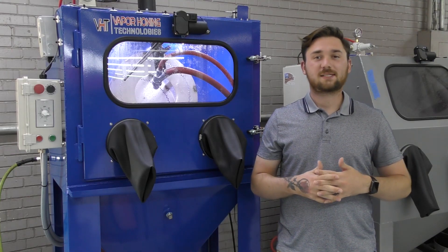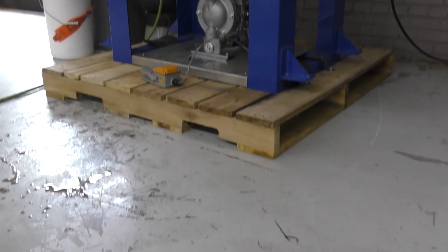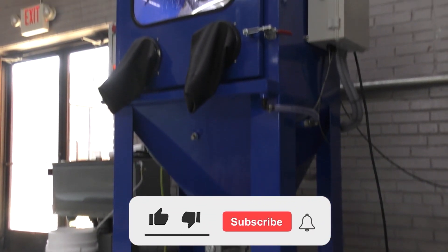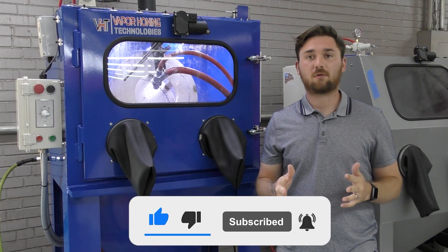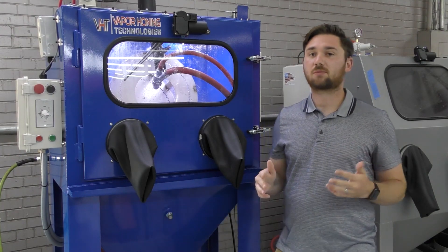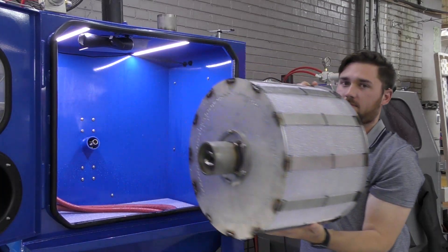Hey guys, this is Hunter with Vapor Honing Technologies. Today we have the brand new VH900 tumbling parts washer. This can be used as a parts washer or a vapor honing system. It has a removable tumble basket in it for manual blasting processing as well.